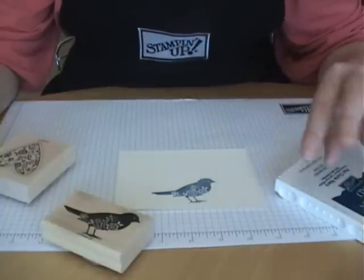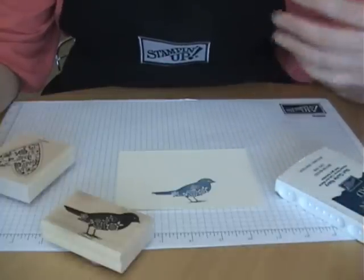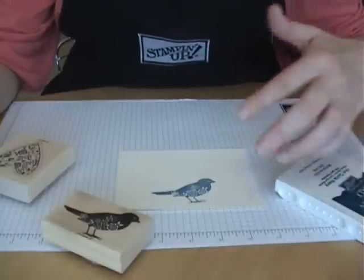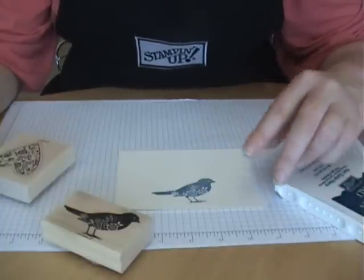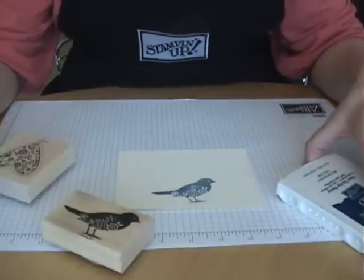It's the exact opposite of painting, where you paint your background first and then you keep adding images until you have your images in your foreground. In masking it's the exact opposite - you start with the image that you want in your foreground and you move to the background.